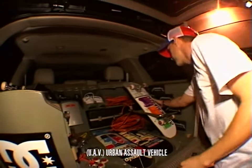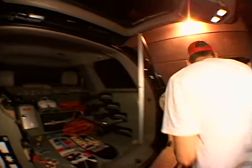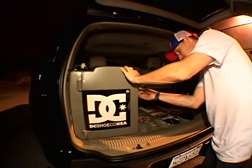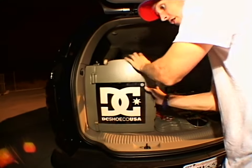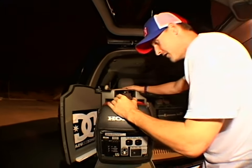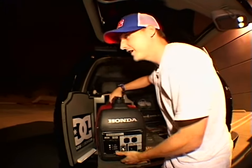World famous UAV skateboard. You need a generator. It comes airtight, so you don't smell it. Look at that. You don't want that in your car.